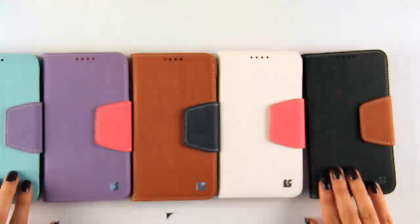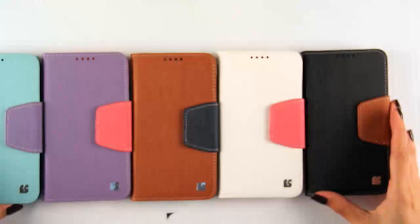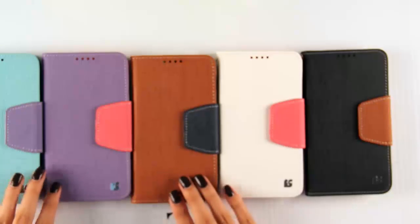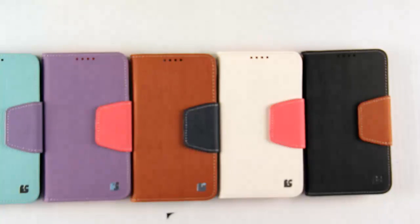If you'd like to know more information about our premium Infolio wallet case, please visit our website at beyondsell.com. Also our Facebook page at facebook.com/mybeyondsell. Like our page for special news as well as a chance to win a free cell phone case. Also we are on Instagram, please follow us. Thank you for watching.